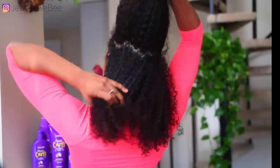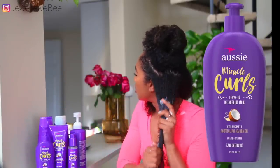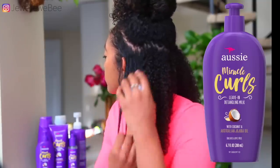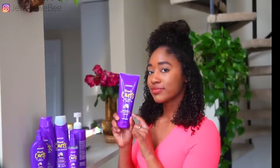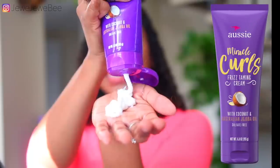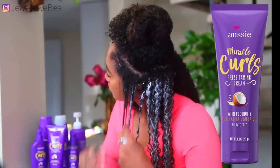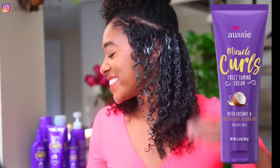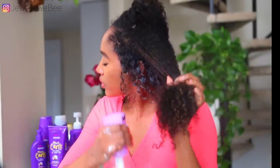Now it's on to leave-in. I'm gonna be using the Aussie Miracle Curls Leave-In, which is a lighter, more watery product — very moisturizing. But for a no-gel wash and go I definitely need something thicker, so I'm gonna be pairing this with the Aussie Miracle Curls Frizz Taming Cream, which is a much thicker and creamier consistency. When I do my no-gel wash and goes, I use two leave-ins: the first to moisturize and the second, thicker one for hold and definition.